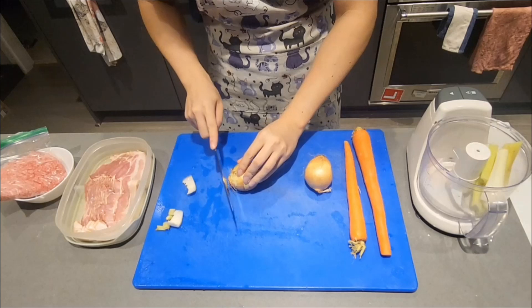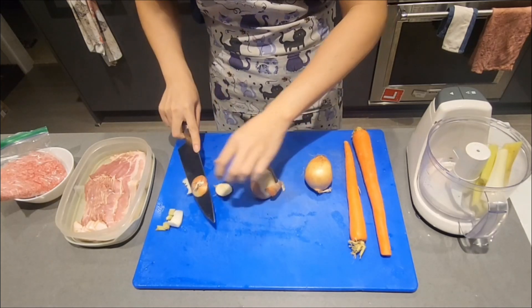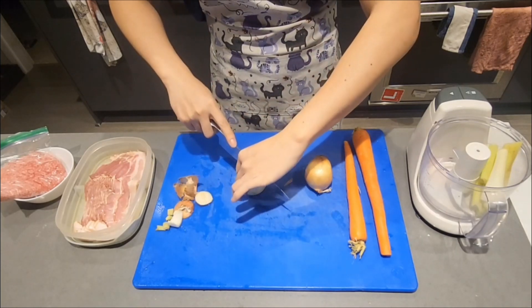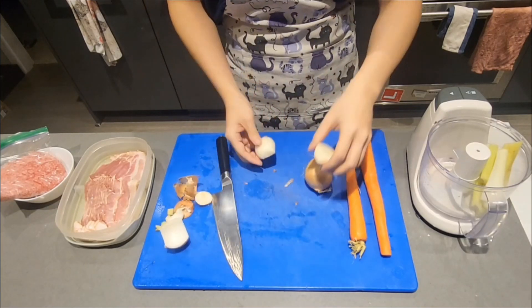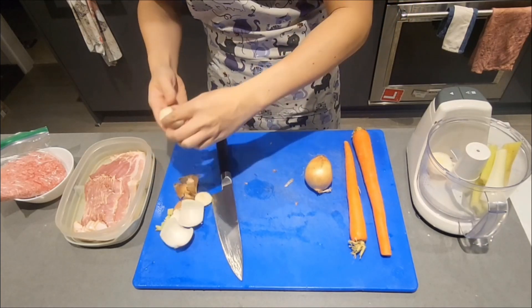First hurdle is prep. Onions can be quite tricky to cut. I like to cut both ends of the onion so that it's not wobbling around, then slice it straight down the middle. Peel off the outer layers until you can no longer see any skin. As always, practice makes perfect.